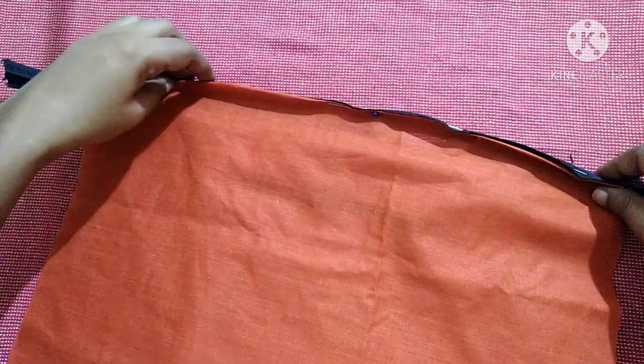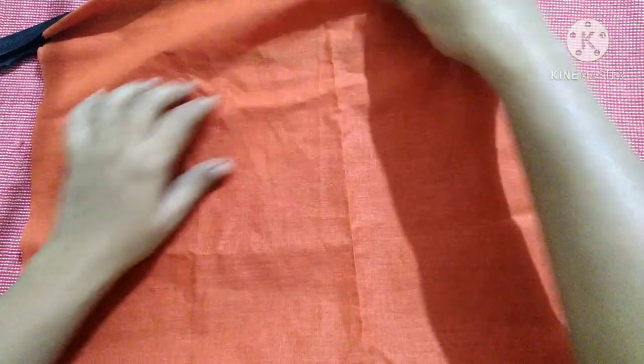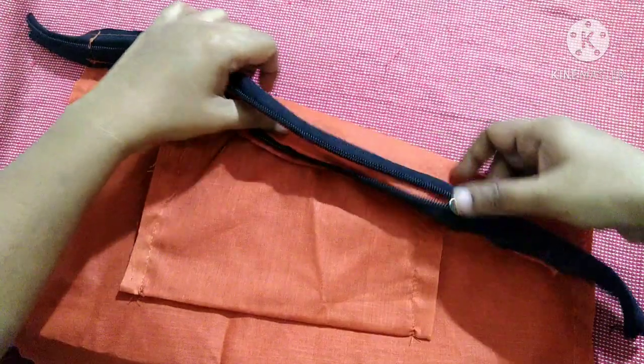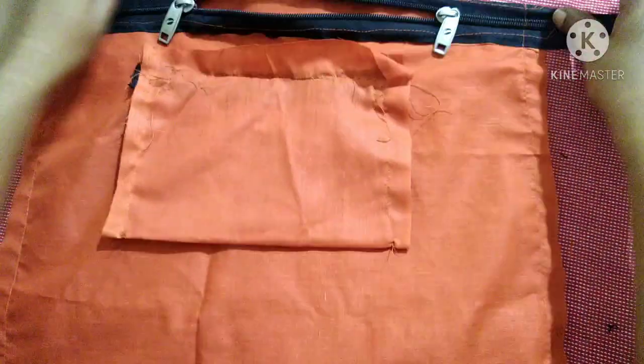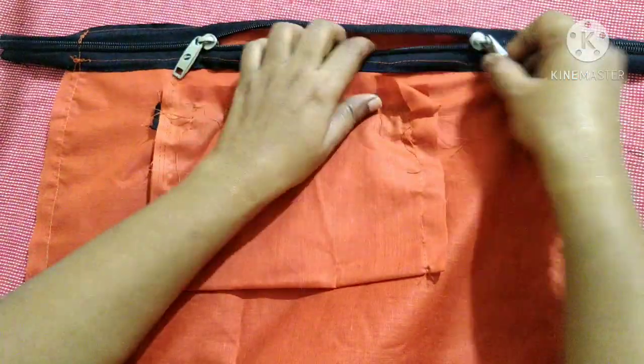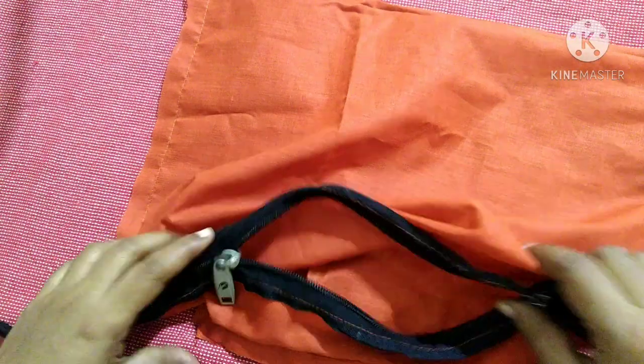Pin them in place and sew from one end to the other. After sewing the top zip, sew the sides — from one end to the other on both sides. After sewing the other side it looks like this. With both sides sewn, it now looks like a big pocket.